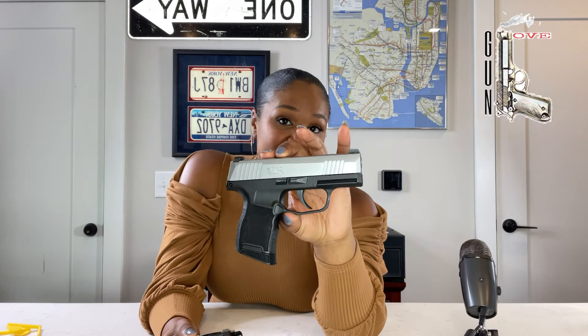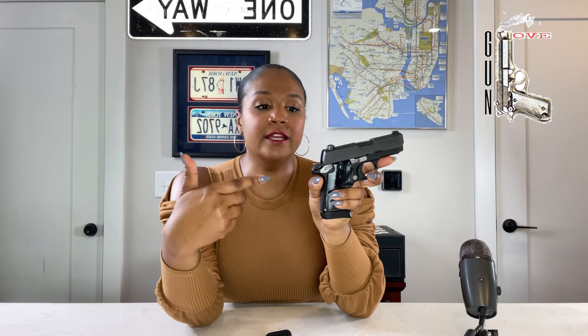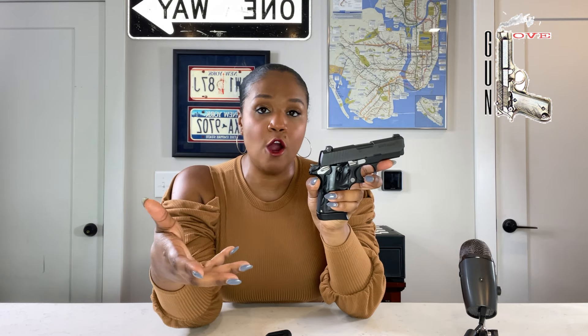The first noticeable difference: the P938 is a single action only and it has an ambidextrous safety on it, while the P365 doesn't have a safety. When I first started carrying pistols, my first was a Springfield Armory XD9, which I still love and carried for several years. I really liked it because it had a safety. I was never a fan of a manual safety because that's an extra step — if I forgot to take it off, it could cost me. But my Springfield XD9 was perfect because the safety is right on the grip.